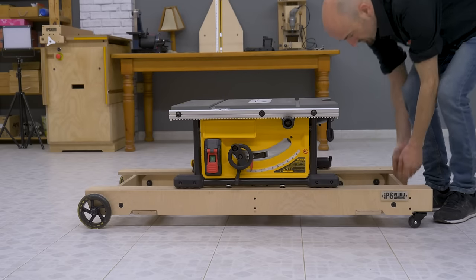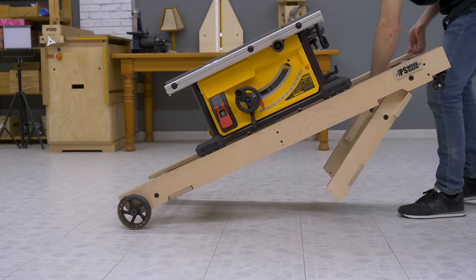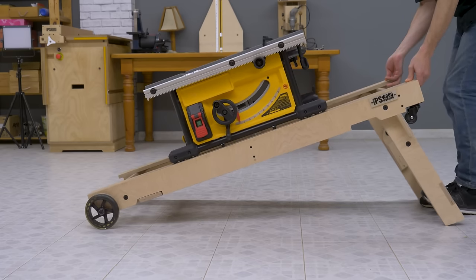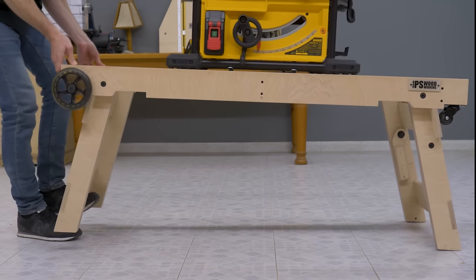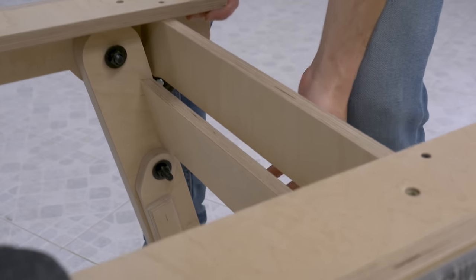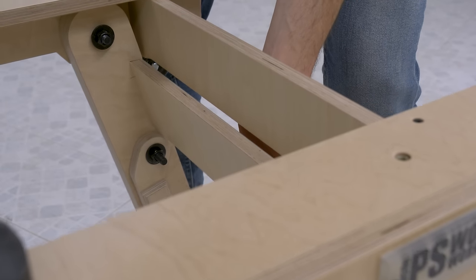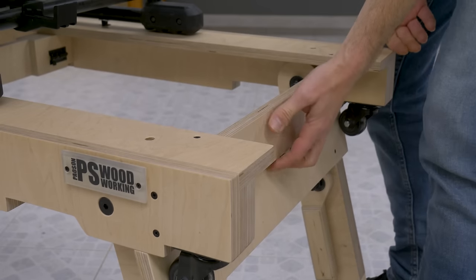Now I'll show you how to unfold the base. I lift it again on one end, and after pulling the barrel latches, I take out the stand legs with my foot. Then I repeat the same steps on the other end. It's important not to grab the base by one of the end parts, as it could catch one of my fingers. The base must always be lifted by one of the two longer rails.